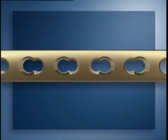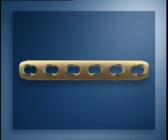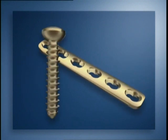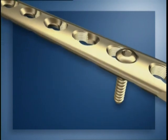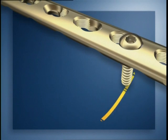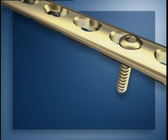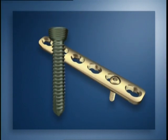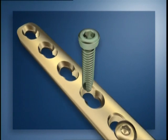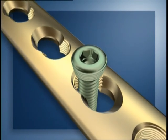The combination holes allow the same plate to be used for different techniques. For the conventional technique, standard 3.5 mm cortex screws will be inserted in the dynamic compression part of the hole, and wide angulation of the screws is possible. For the bridging technique, bicortical self-tapping locking head screws will be inserted into the threaded part of the plate holes to provide angular stability.